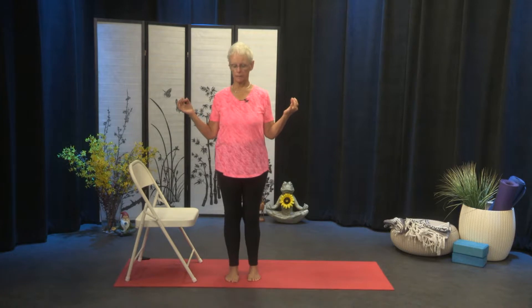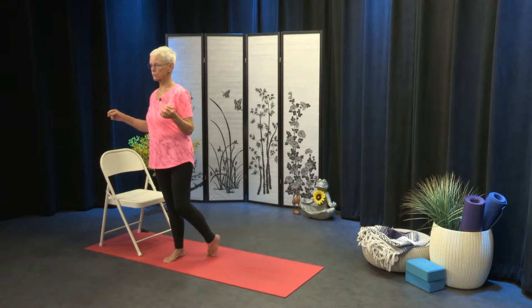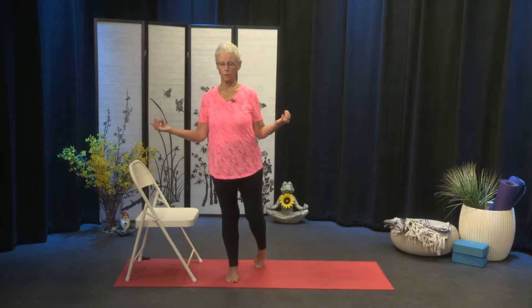Take that foot down and take the other foot back, so the left foot will come back. It's always okay to just hold onto a chair if you feel you're a little wobbly. Here we go: one, two, three, four, five, and six. Reverse: one, two, three, four, five, and six.